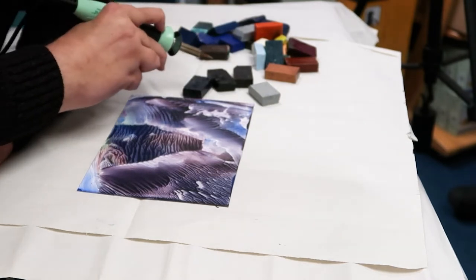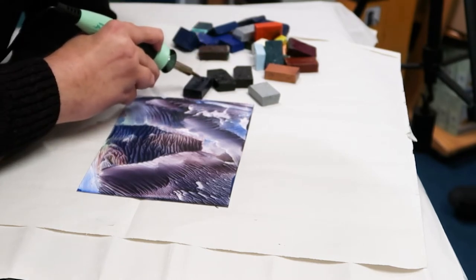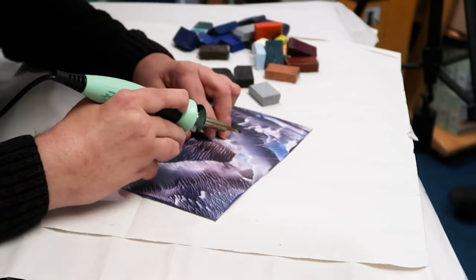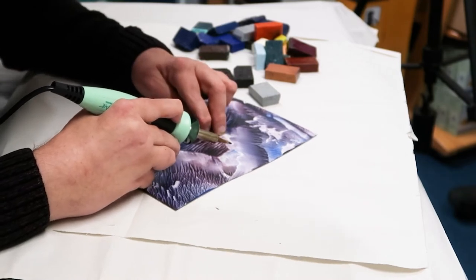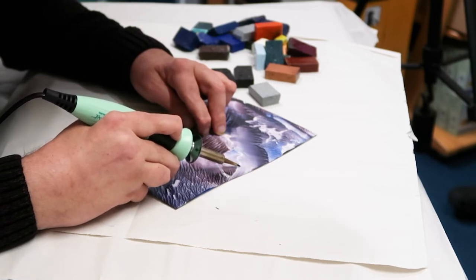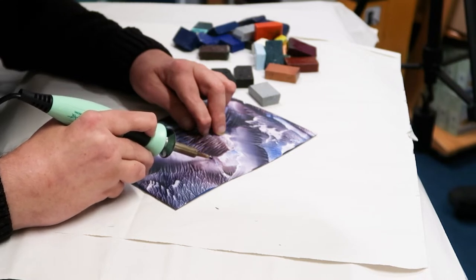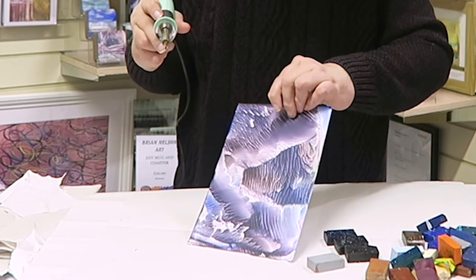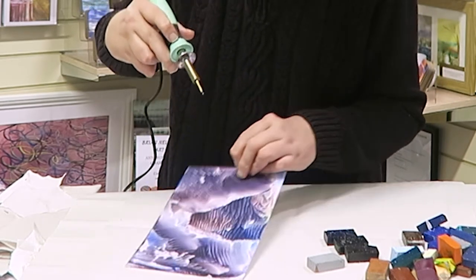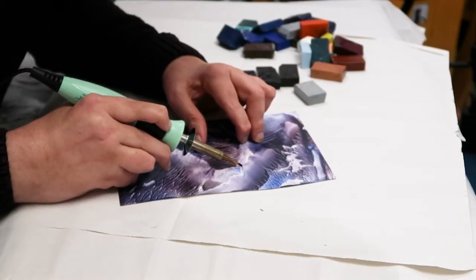I'm using extra dark blues, blacks and greys. Some of you will have seen me do castles before. The easiest way of doing it is three marks — one, two, three — and then little lines from those marks to link to the others.